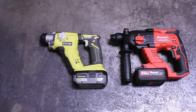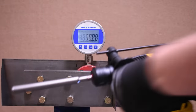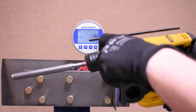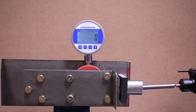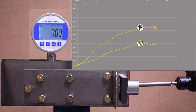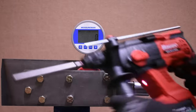Next up is the DeWalt 12-volt, which will be spinning but hopefully just hammering in place. The DeWalt requires you to loosen the handle in order to adjust the depth setting, which is kind of annoying, and the handle repositioning is also sort of clunky. Result: 1,122 — quite a bit up on the Ryobi. Not bad.